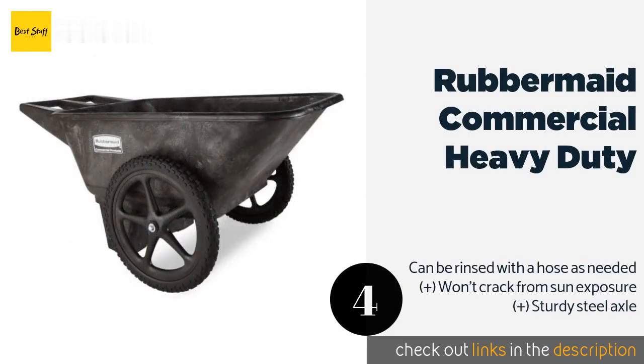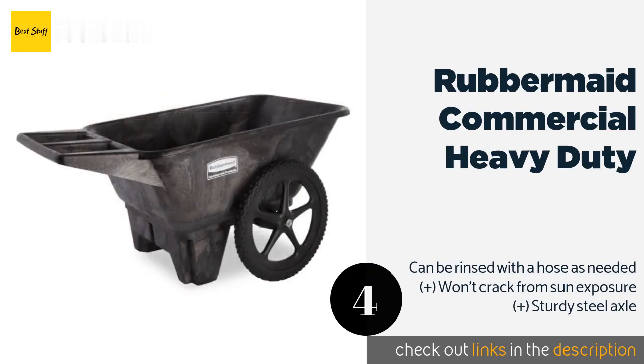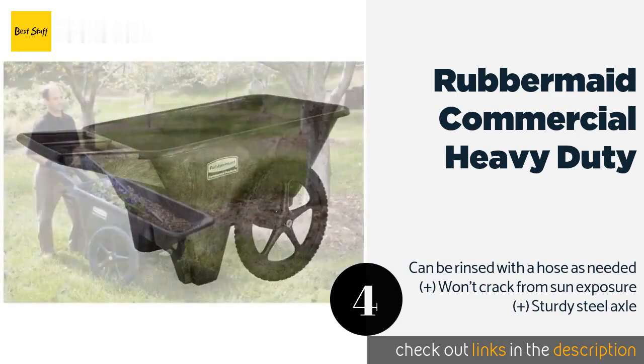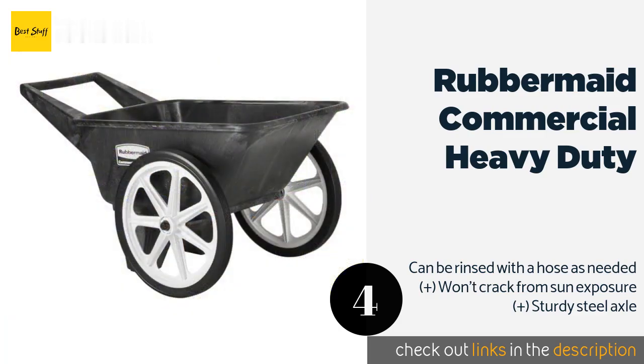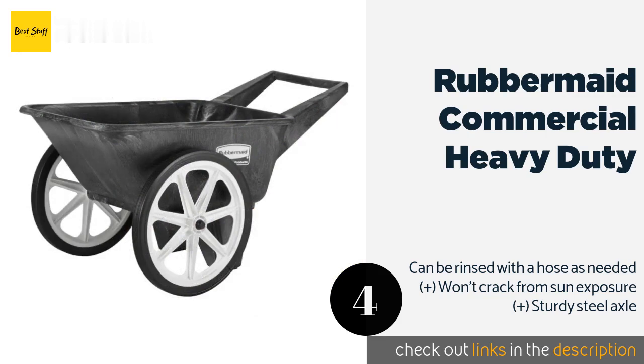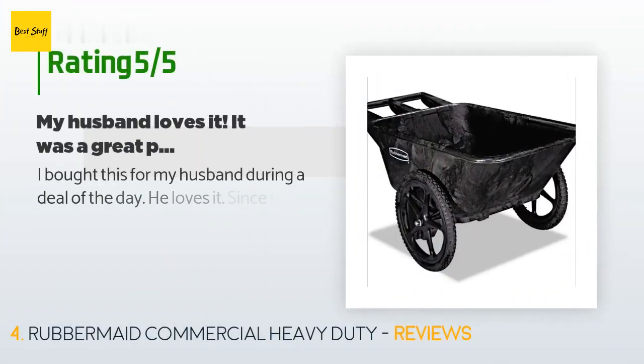The next one is the Rubbermaid Commercial Heavy Duty. The Rubbermaid Commercial Heavy Duty is available in two models: one with a 300-pound weight capacity and another with an impressive 700-pound limit, so if you can move it, this cart can carry it. They are both made from high-density polyethylene. The price is approximately $238.